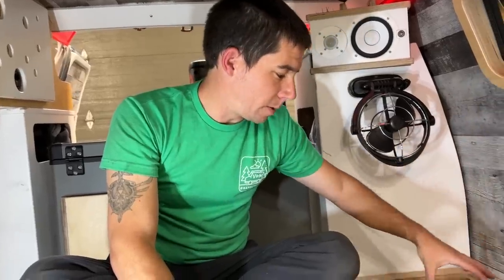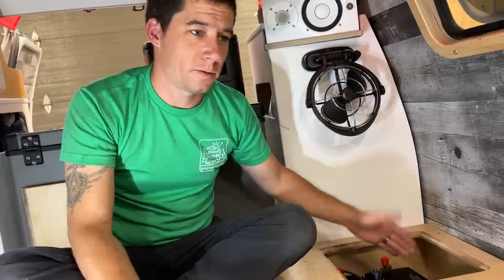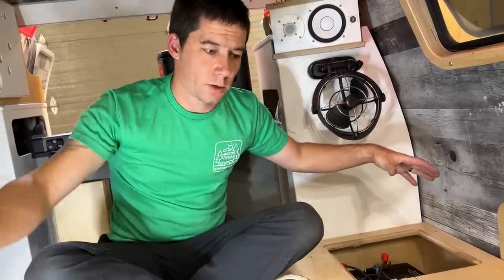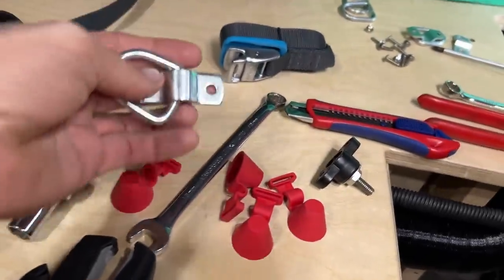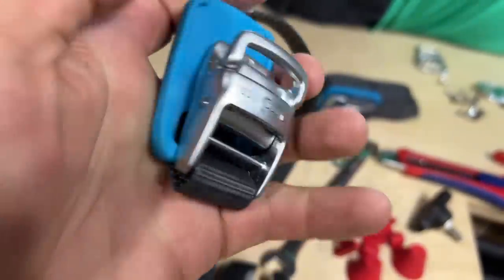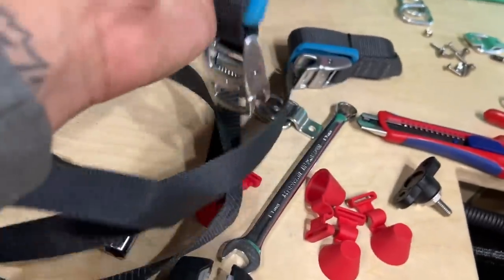Our next step is to make sure that the batteries are secure, because we all know Chrome likes to go down a lot of back roads and throw this van around. So we're going to strap the batteries in, make sure that they are strapped to the bed frame and that they can't go anywhere. I've seen batteries strapped down in so many different ways, but I definitely like this one.